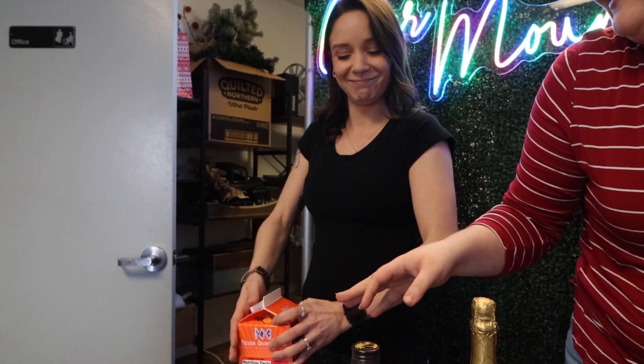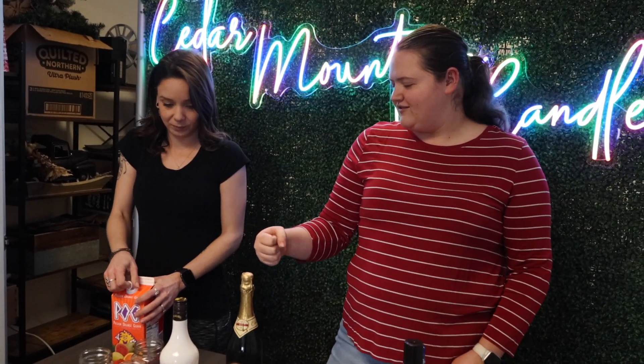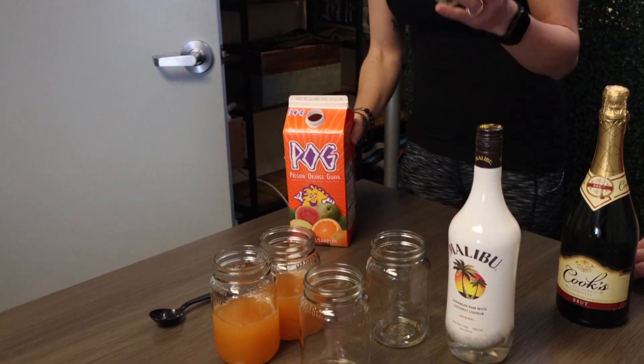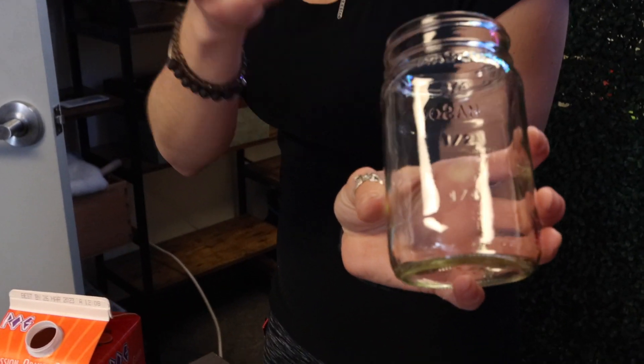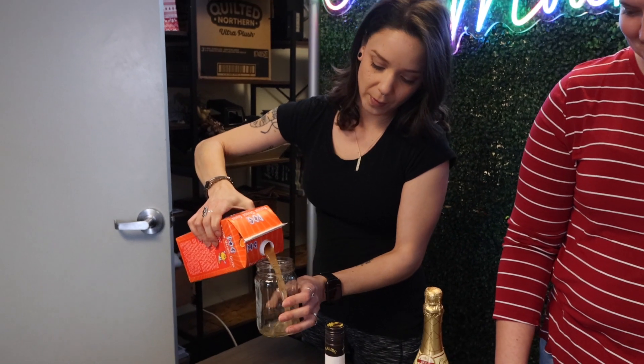We're not going to follow the recipe exactly — it's very iffy, because originally this one's made in a big pitcher. I don't have a pitcher. So on the mason jars, it actually has quarter, half, and three-fourths markings, so you can kind of measure out where you're going with it.